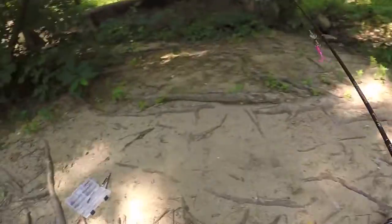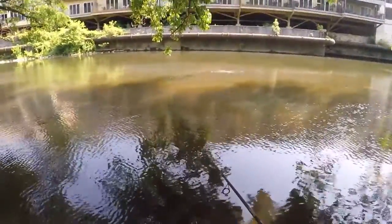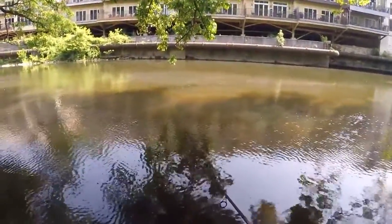This first spot looked just so good, but nothing to write home about, so we're going to keep moving. Oh my god, did you guys see that smallmouth just jump right in front of me? I just need them to bite my bottle cap.